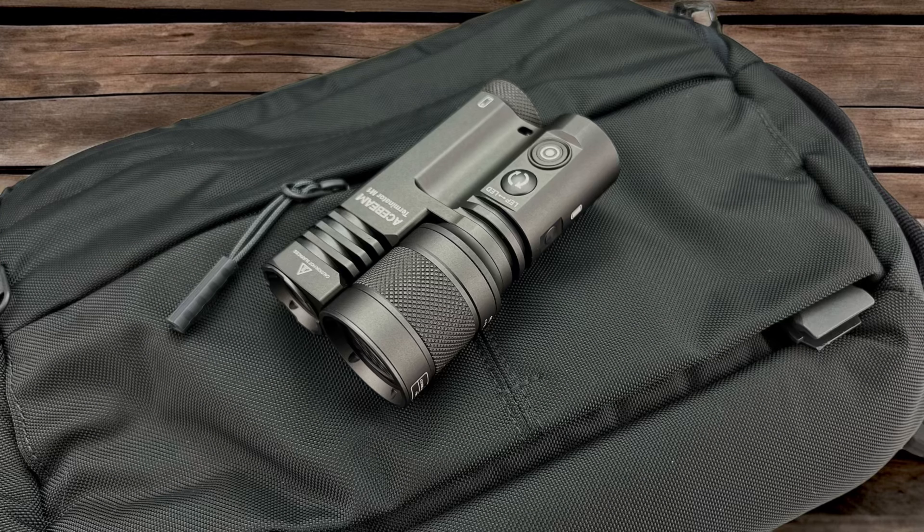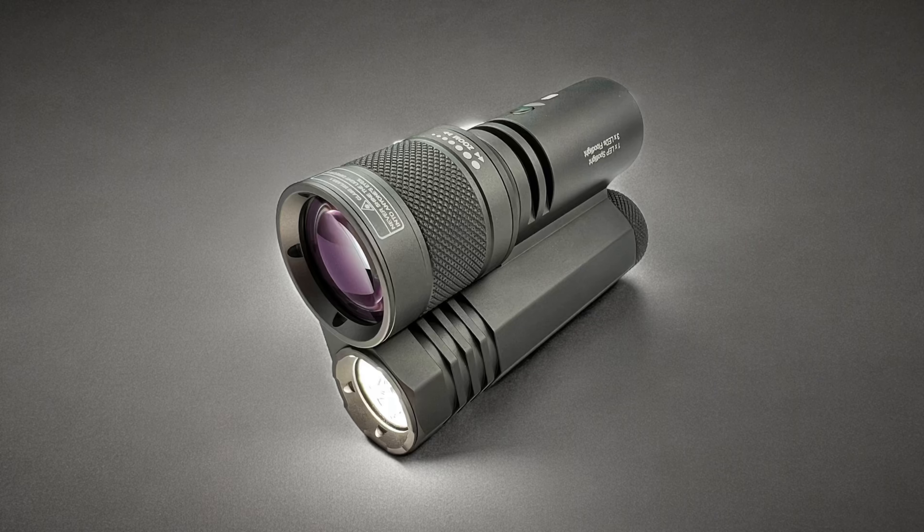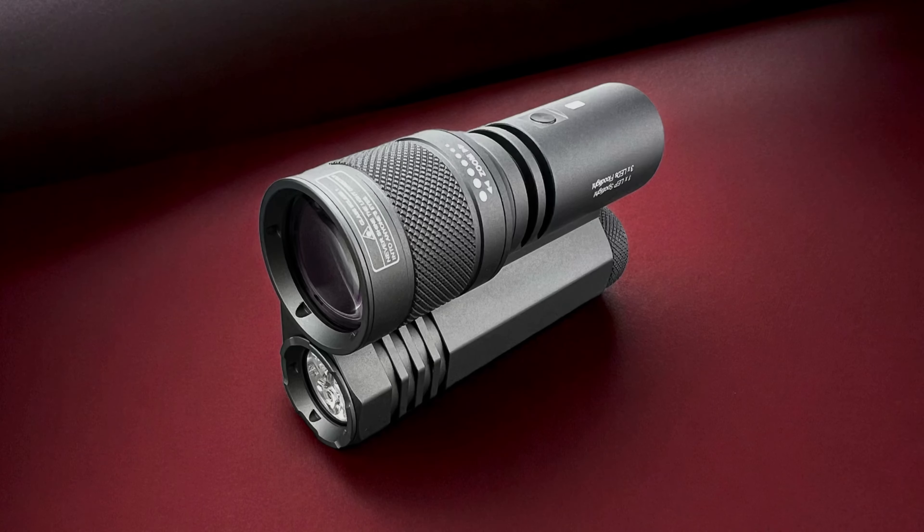It's a big fat handful, it's a crazy ass light. If the light ever fails you, you can use it as a blunt force instrument. Don't lose the cool, don't fear the night. With this Ace Beam in your hand, you hold the power of light.